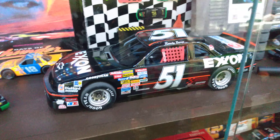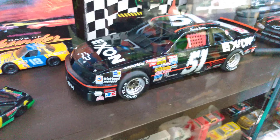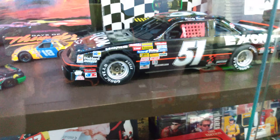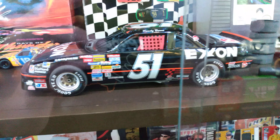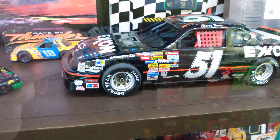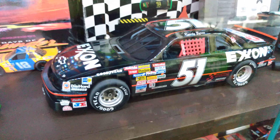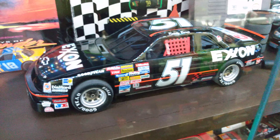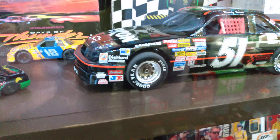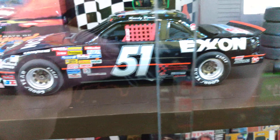Here is my Monogram Rowdy Burns Days of Thunder build that I've done videos of on my channel. I finally got it done — well, almost. I still need to put the windows in and the two grills, then it'll be done. I just stuck the body on to see what it would look like, and I'm telling you, that's probably one of the best NASCAR models I've ever built. I used a new Rustoleum Extreme Shine gloss black spray paint from Walmart — it's like it has clear coat in the paint. Look how shiny that thing is!